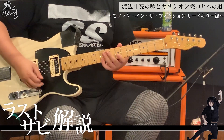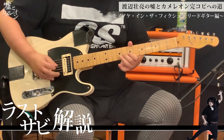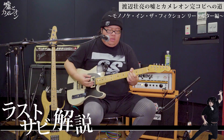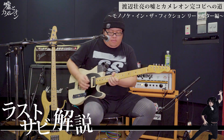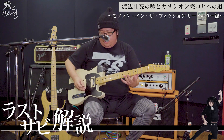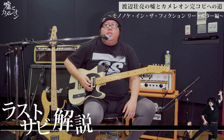ピックをオルタネイトで弾くんじゃなくて、そのまま下に滑らせてください。で、最後の弦だけ下から弾く。5フレットのハーモニクスを弾いてもらう感じになります。